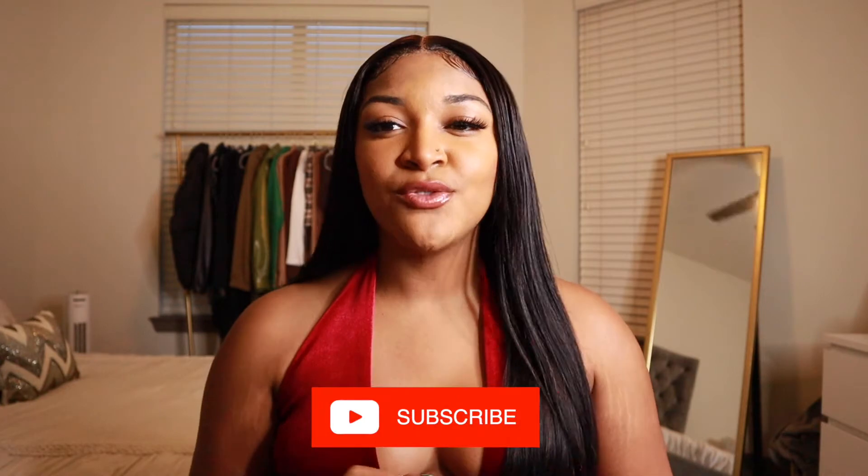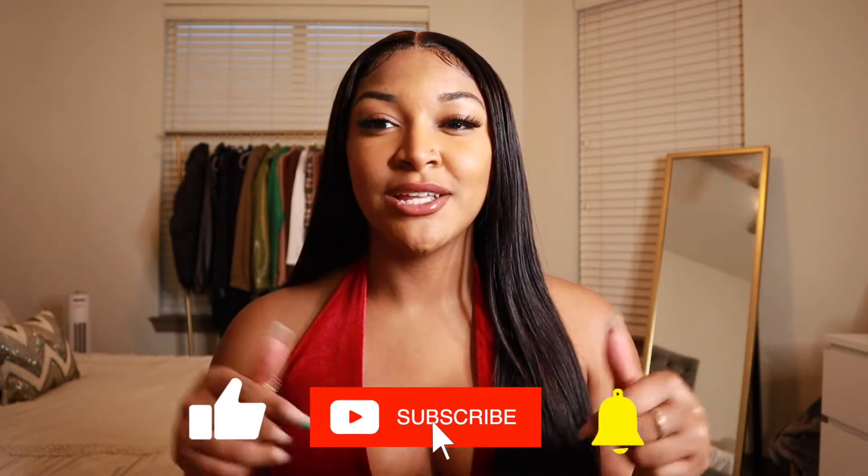Hey guys, what's up, it's Kailyn and welcome to my corner. In today's video we are going to be doing a holiday get ready with me — this is my holiday look for my work holiday party. Before we get into this video, make sure you go ahead and subscribe to my channel, give this video a thumbs up, and turn on the notification bell so you don't miss any of my videos.